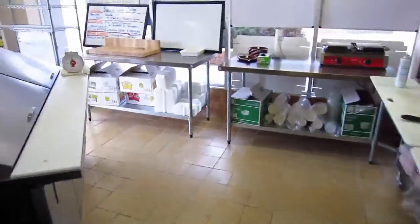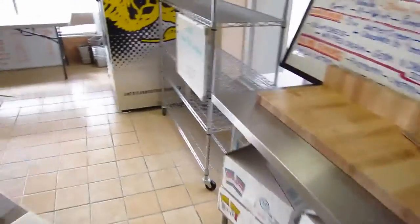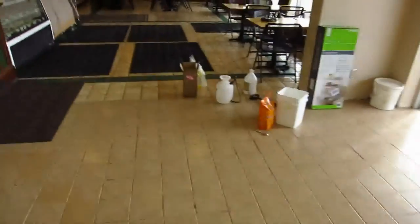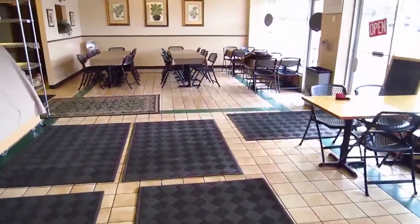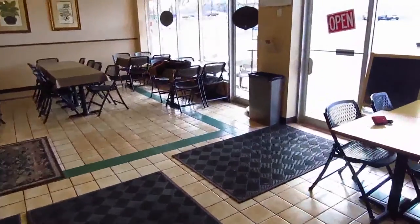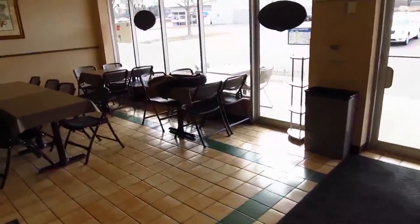One of the instructions suggests that you use a test area to determine if it's compatible with your flooring. I tried that in one corner, but didn't really wait for it to dry, so unless you're prepared to let it completely dry, the test is going to be rather meaningless.